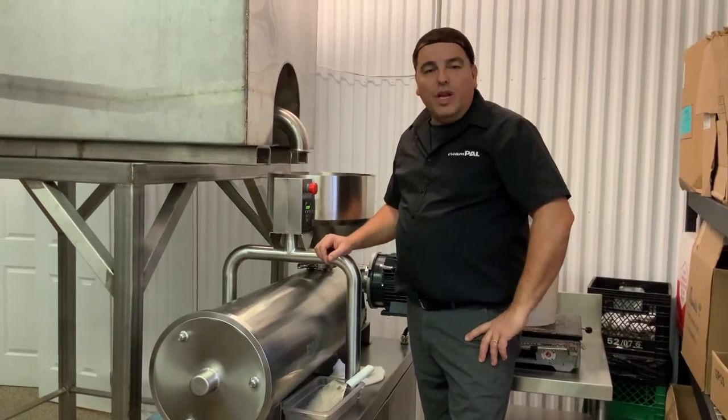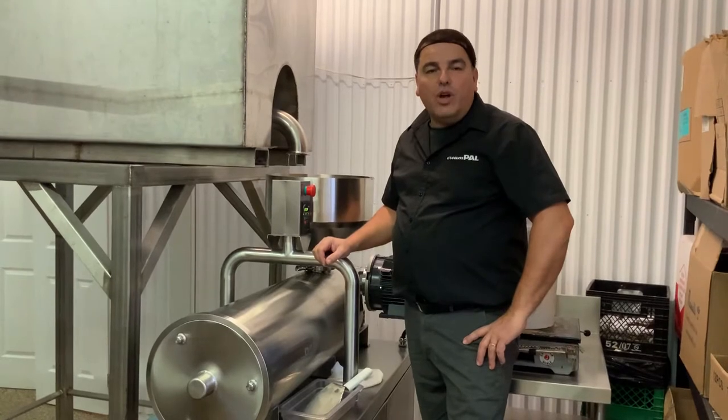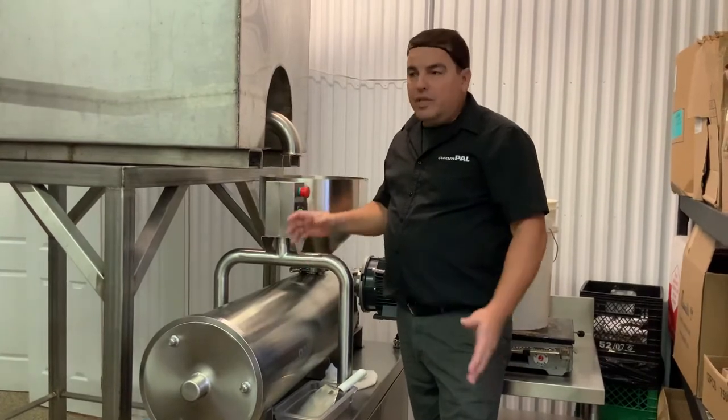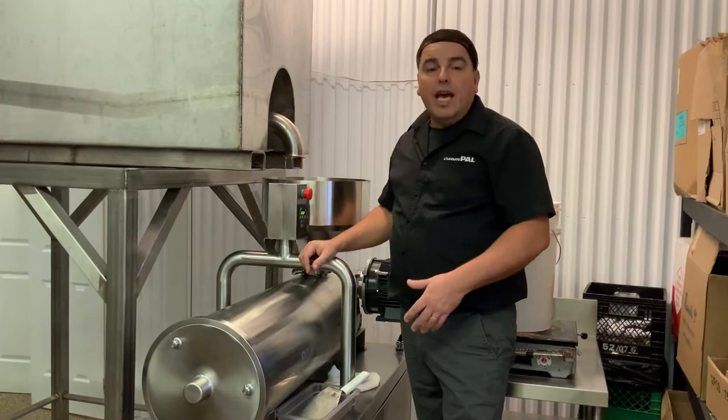Hi, welcome to another Cream Pal demonstration. In our last demonstration we saw a creaming machine working, our model CP1. We had used pails there, but this time we'll show you a more commercial process with tanks and pumps.